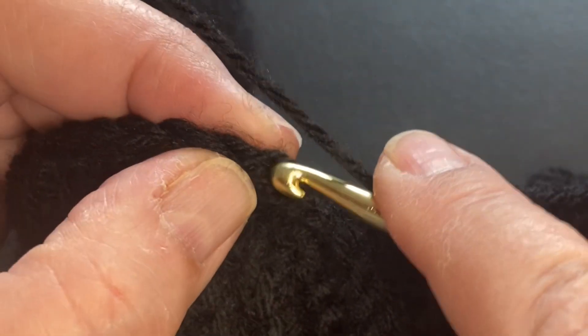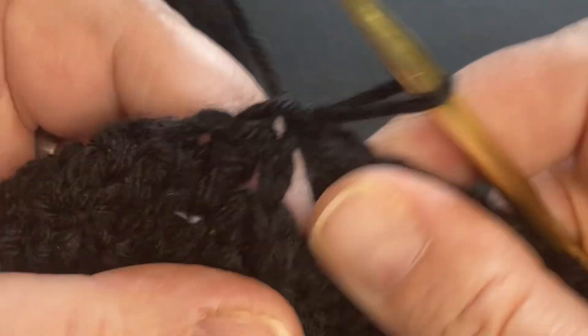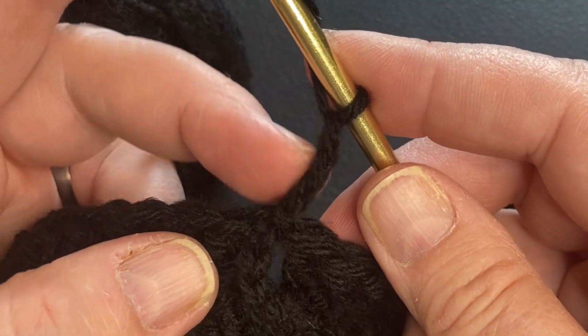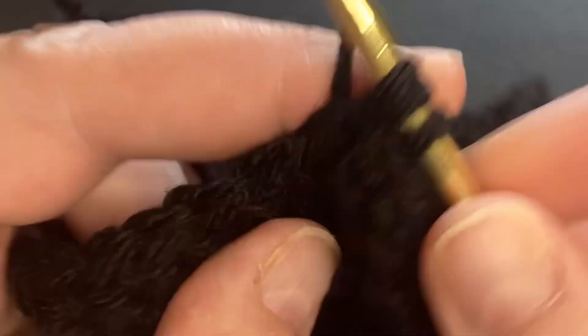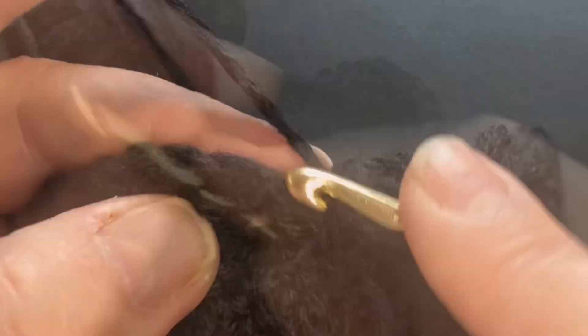When we get to the end, just do a slip stitch into that first chain at the top and start your next one. I have found that chaining three is the best option — it helps keep all your stitches lined up nicely. And we just keep going around until it's the length that we want.